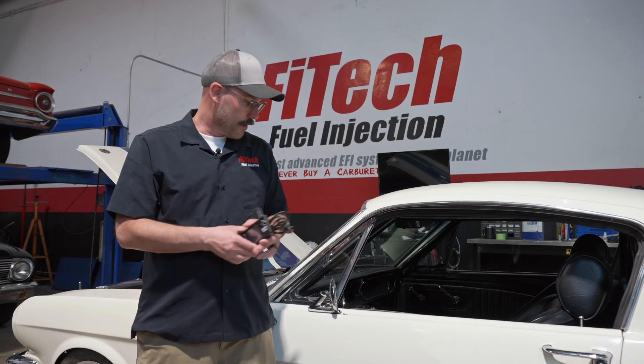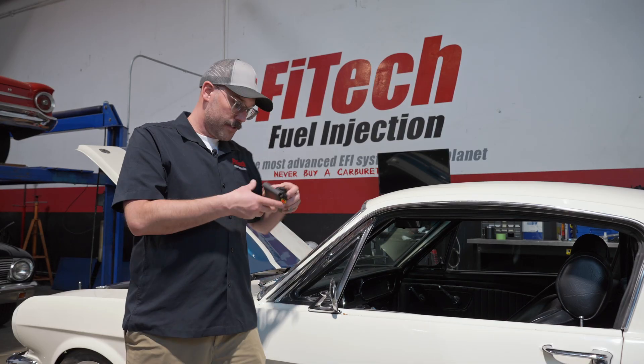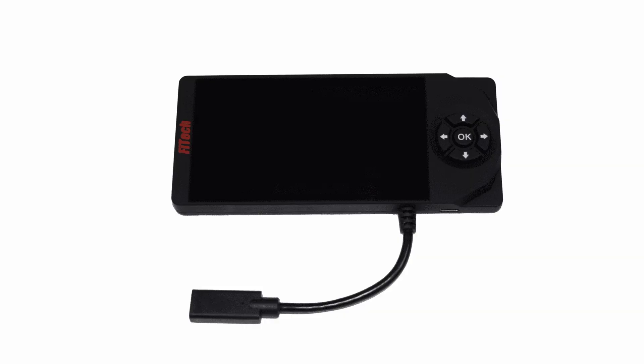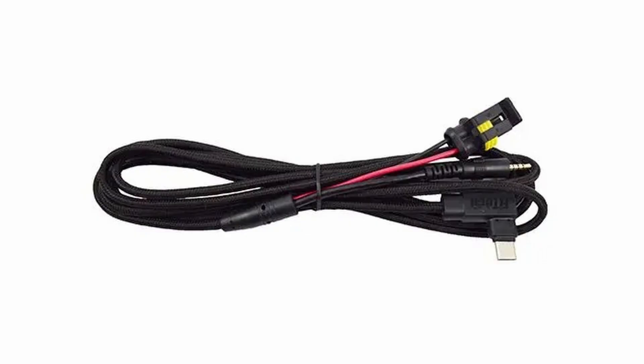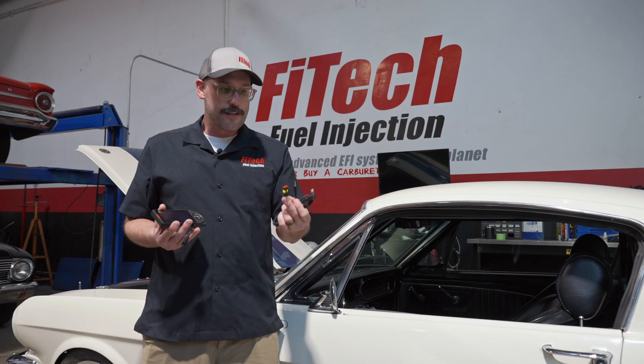Back in 2020 we ditched those handhelds and came out with a newer design. A larger format screen has a wire out of the bottom, and the wire out of the bottom goes to now a USB-C connector. This was a much better, stable connector, and everything goes back to the same two connectors back at the EFI system.